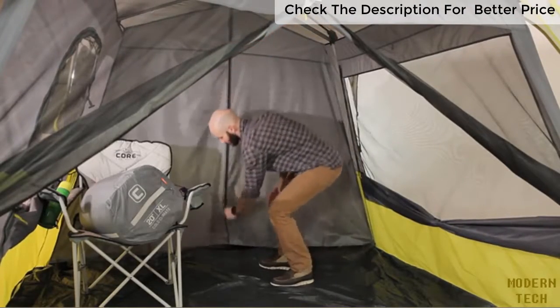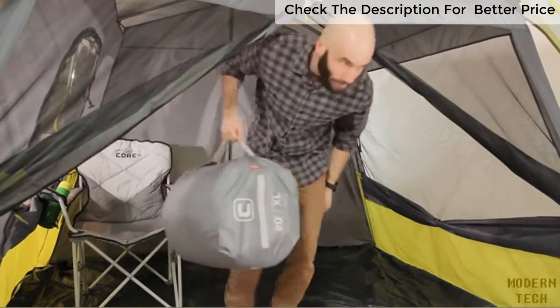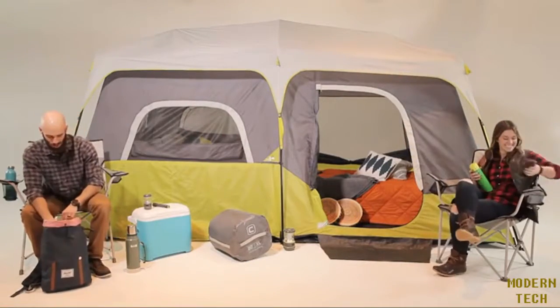Now, you can bring your gear in through the large front D-door or use the T-door on the side. With this time-saving setup, you'll have time to step back, relax, and outdoor more.